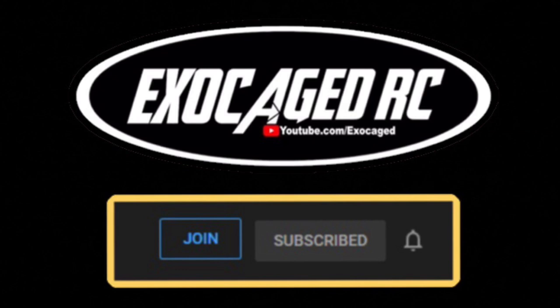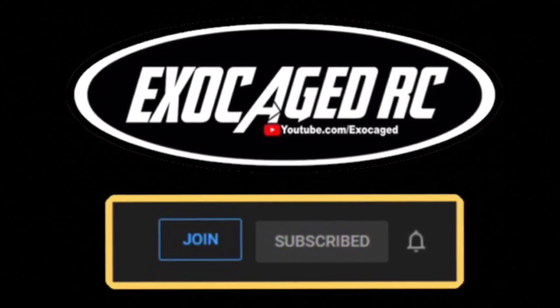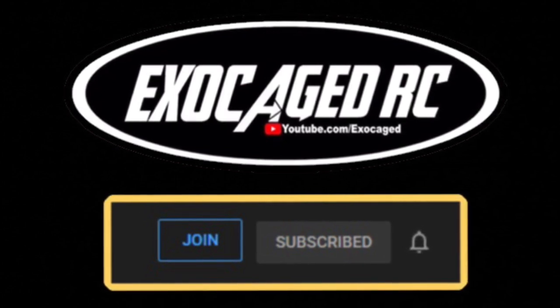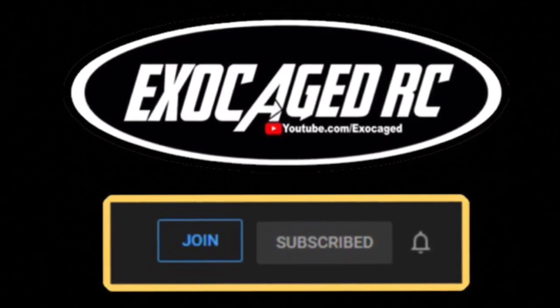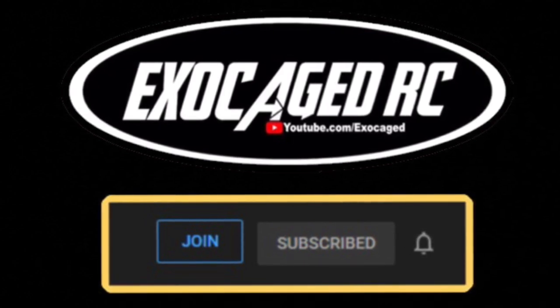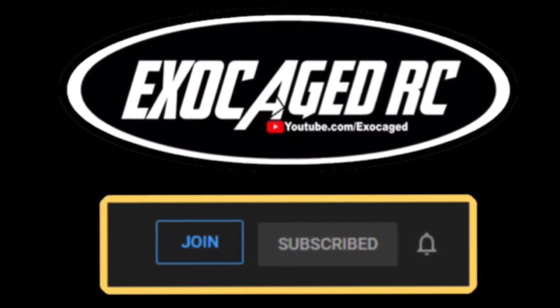Guys, hopefully you liked this video — and if you're still watching, thank you all for watching. If you like the channel and want to help it out, click that join button and become a channel member. Members get special privileges, maybe even some member giveaways. As always, subscribe, like, and share. Thank you guys for watching.